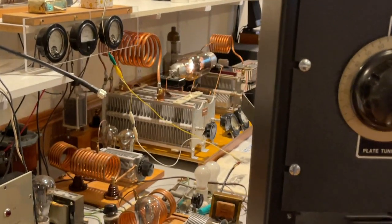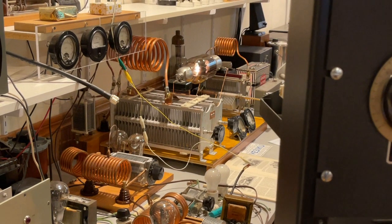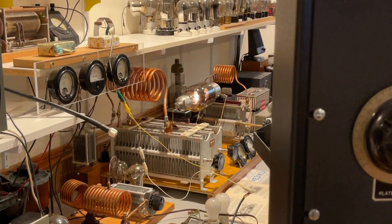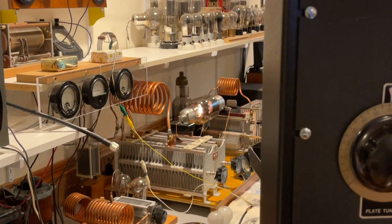UV-204A, tuned plate, tuned grid, oscillator transmitter. 2000 volts plate voltage, 225 milliamps plate current DC input.